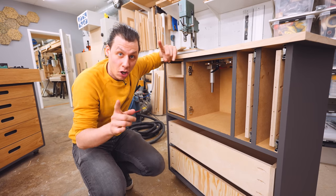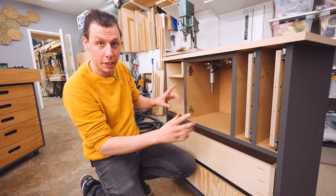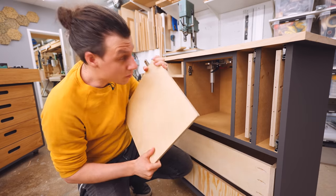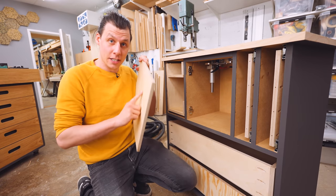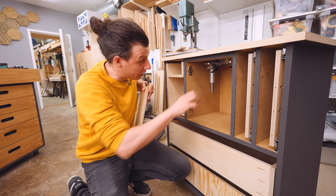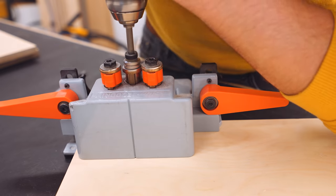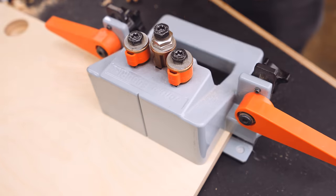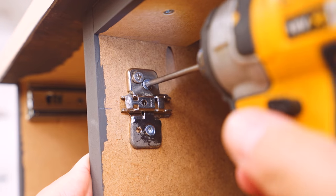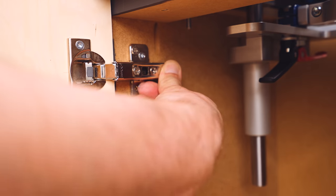Now that all the drawers are installed, it's time to start on the fronts. We're going to start with the compartment right in the middle, which is going to get a door. This door is super important because it's what's going to allow us to seal off the entire compartment where the router sits, so we can keep all the dust generated in here from getting all over the workshop. I've already drilled the holes for the hinges and installed those in the door, and into the cabinet I've installed the counterparts to those hinges.